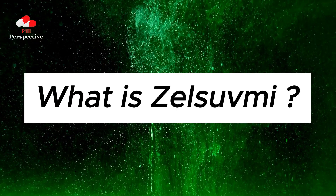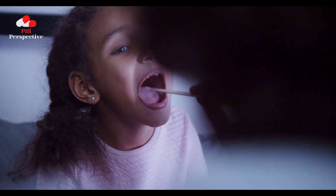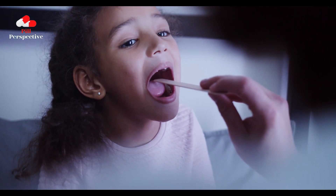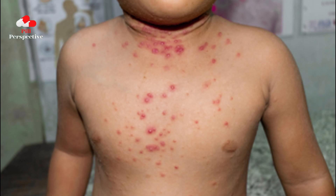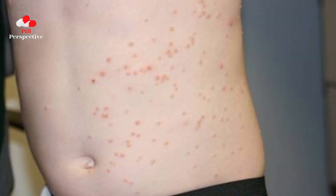What is Zelsuvmi? Zelsuvmi, Burtizemer 10.3%, is a topical gel preparation that can be applied to the skin by patients, parents, or caregivers at home for up to 12 weeks at a time to treat Molluscum Contagiosum (MC) in adults and children aged 1 year and older.